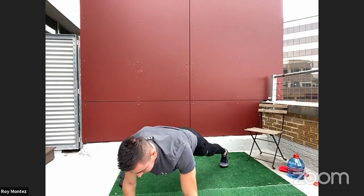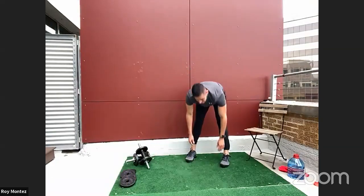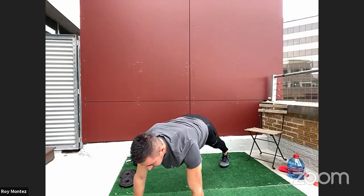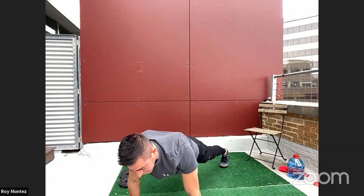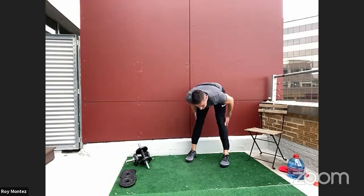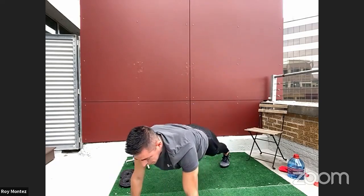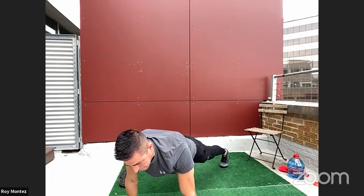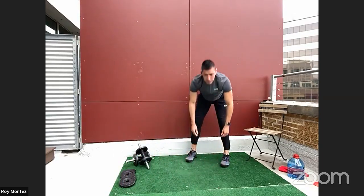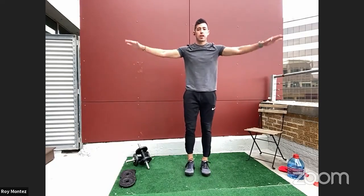Since we have some plank work, let's come to the back of the mat for walkouts. Stretch nicely down to your toes, slowly walk your hands out to a high plank position, pause, then walk back up, touching your toes and extending all the way back. Nice and controlled, nice and smooth — you can feel your full body working, with a nice stretch in your hamstrings and calves.